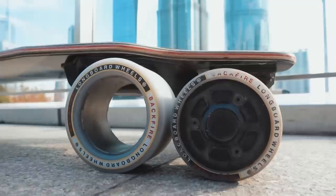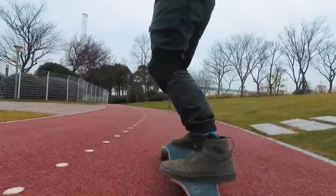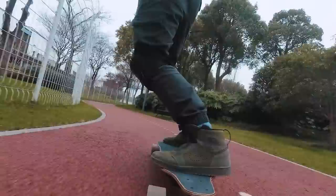What's good about the Backfire G2T? I think it's a good value. It comes with 83mm wheels and also 96mm wheels. Having the two sizes actually comes in handy. If you want maximum performance in terms of acceleration, then use the smaller wheels. If you want a slightly more comfortable ride but less torque, then you can use the bigger wheels.